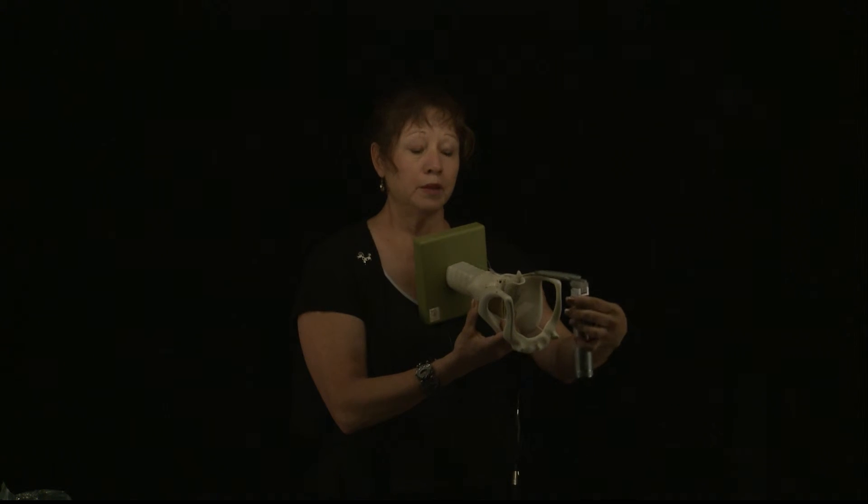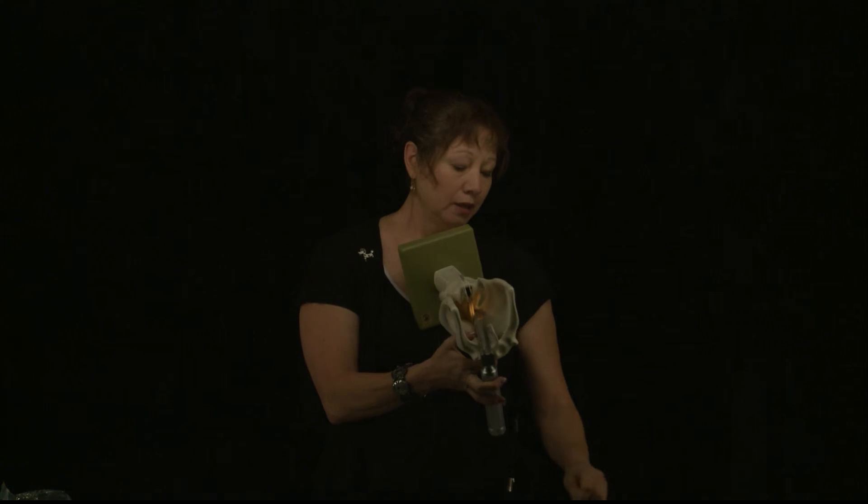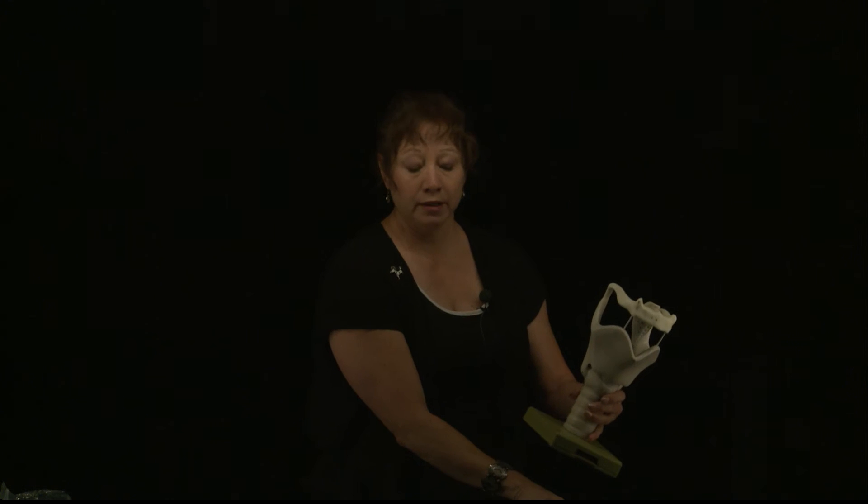This is a standard canine small animal laryngoscope. It does have a light source on the end. You would take the blade of the laryngoscope and gently — knowing that this is a metal object, you want to be gentle — use it to tease the epiglottis away, and at the same time go ahead and pass your endotracheal tube into the trachea. It's very important to be gentle on your animal. We don't want to cause any kind of unnecessary swelling, edema, or trauma in that area.